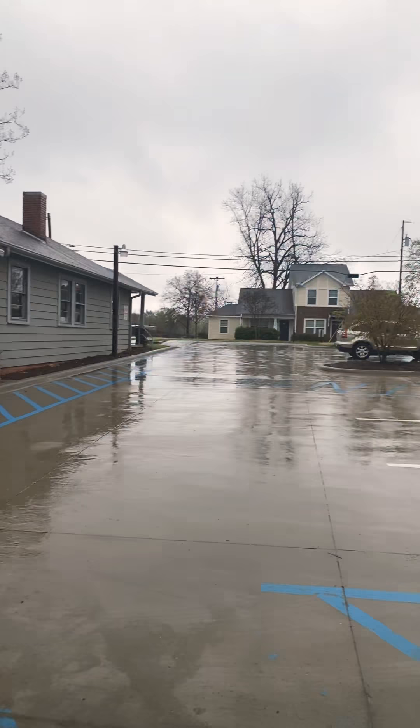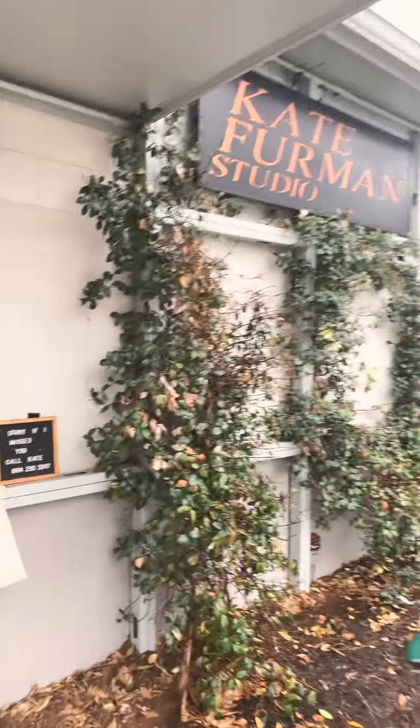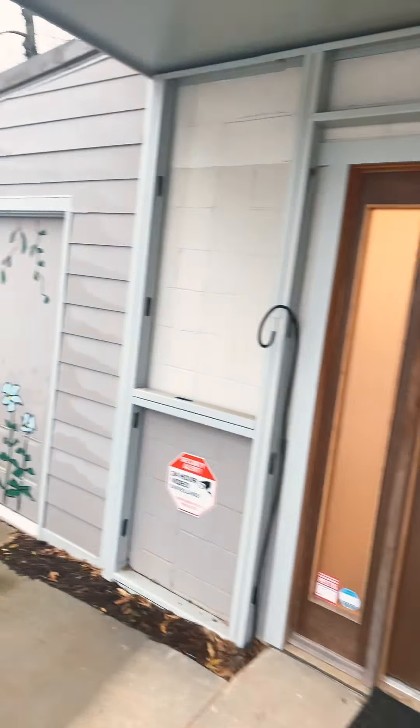Hey everybody, my name is Kate Furman and I am a jeweler and an artist in Greenville, South Carolina. I'm currently standing in front of my studio in the village of West Greenville at 547 Perry Avenue. Here is the front of my space and I'd love to give you a tour around so you get to know me and my studio and my work.